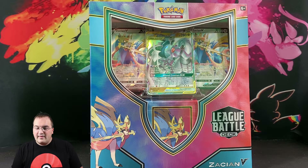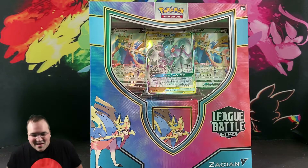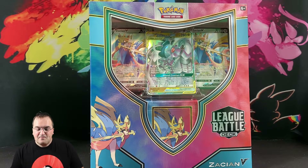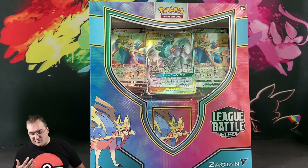This is the Zacian V League Battle Deck. This has been really highly anticipated by a lot of people, mostly because Zacian V is one of the best decks in the format. For them to come out with an off-the-shelf product that is highly competitive is really exciting for the playability of the game.